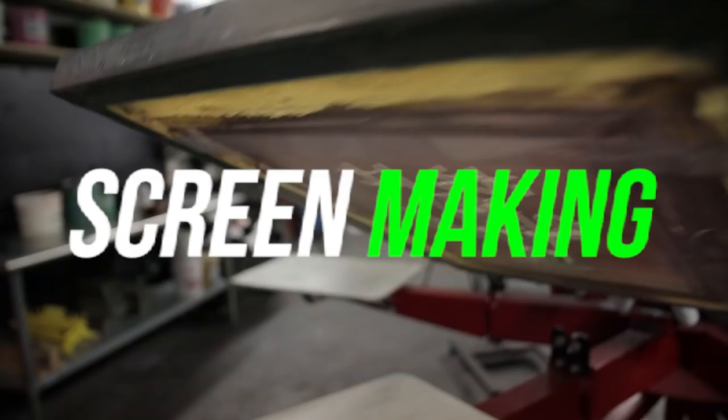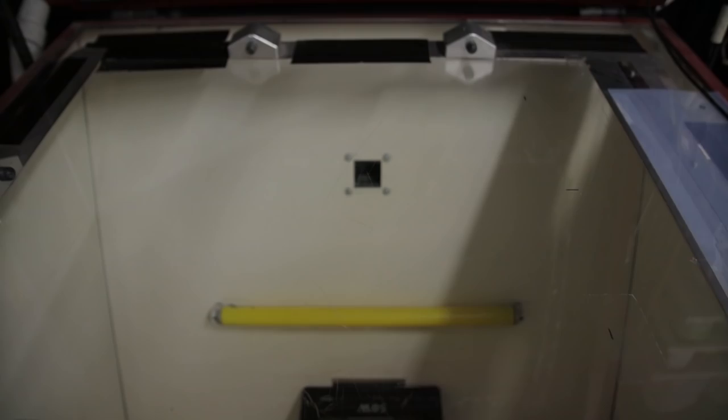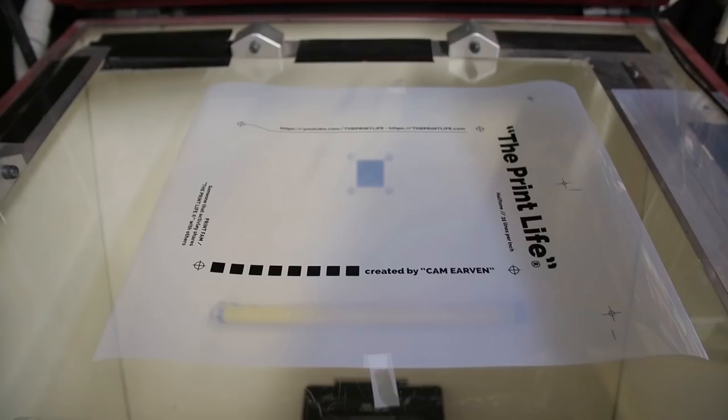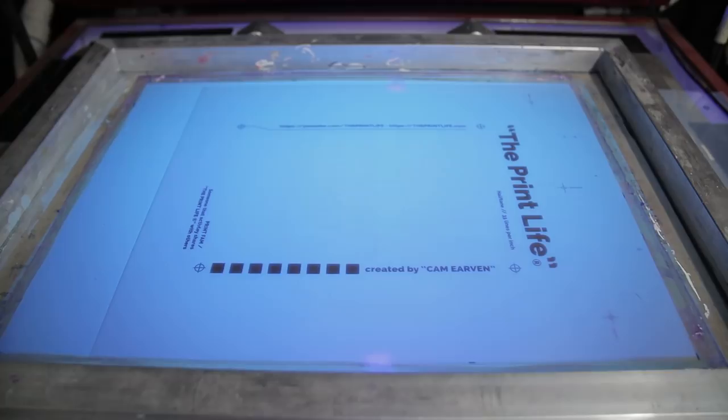The process of using an exposure table like this to burn a screen is pretty straightforward. We place a film positive on the glass, then we lay a screen coated with emulsion over the film. Below the glass is a UV light source. The UV light hardens the areas of the mesh that are not covered by the black on the film positive.